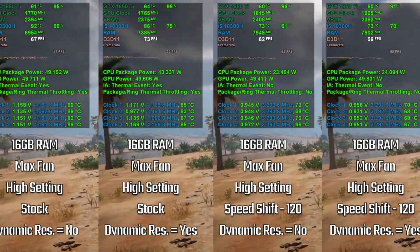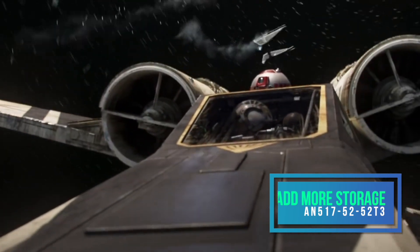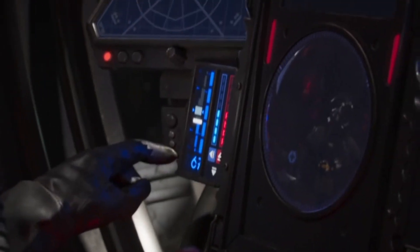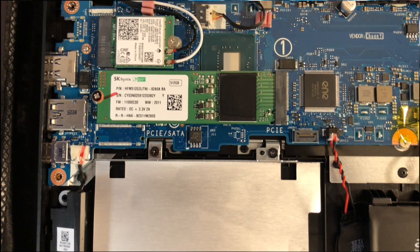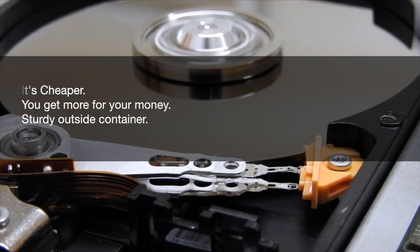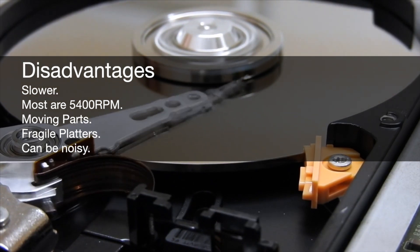I will have a tutorial in the description to help you if you need help installing RAM. Some machines come with 500GB and some come with 1TB. In this day and age, games can really tear through that quite easily. Games such as Red Dead Redemption 2 and Call of Duty Warzone easily consume over 125GB, so more storage is a must. Depending on your machine and your tastes, you have plenty to choose from. Adding a hard drive will be the cheapest option, giving up to 2TB of extra space. This will connect to the mSATA connector in your laptop. Some advantages are that it's cheaper, you get more for your money, and a sturdy outside container. Disadvantages: slower, most are 5400 RPMs, has moving parts, fragile platters, and can be noisy.